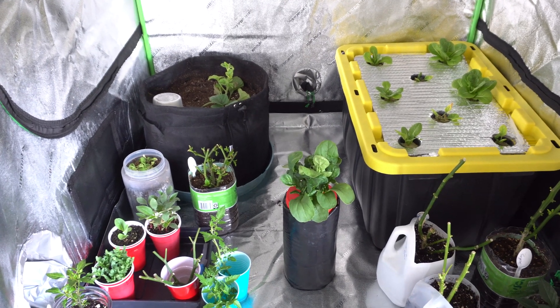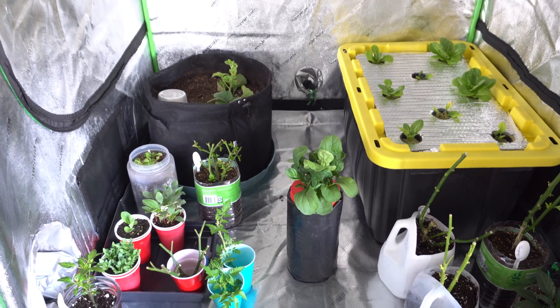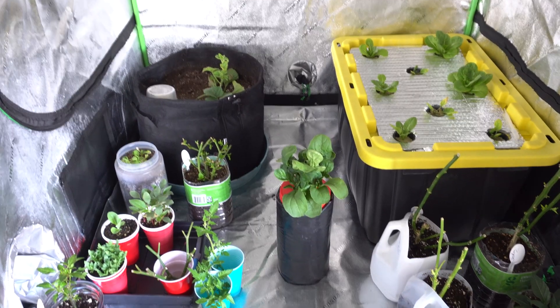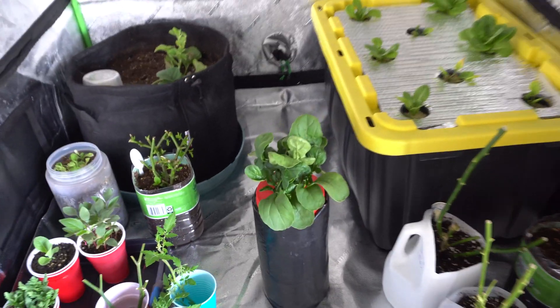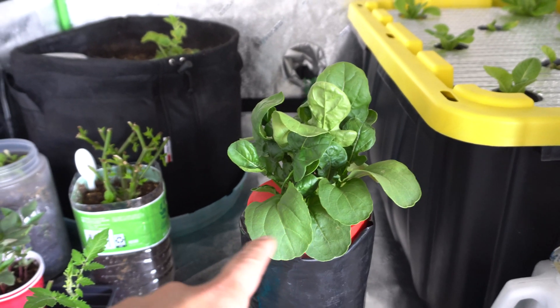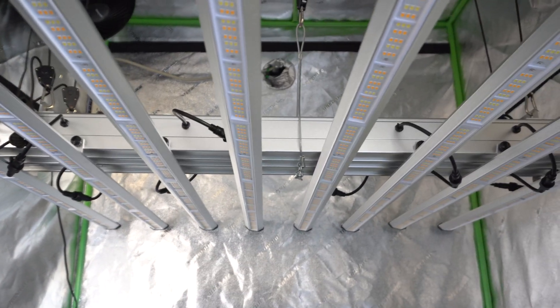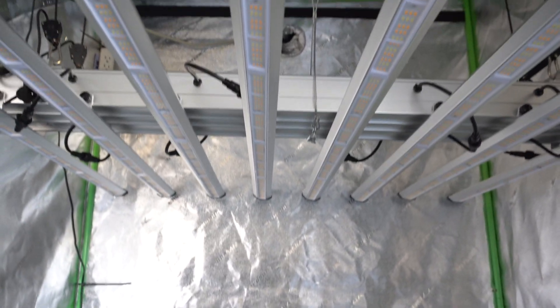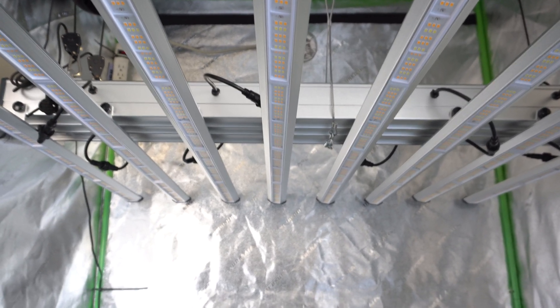Hey everybody, welcome to another episode of soil versus hydroponic — can you taste the difference? Today we are going to try out some arugula. Here I have a few arugula plants grown hydroponically using the non-circulating Kratky method, grown under my tent — a 4x4 tent with a Spectra LED x660 light.